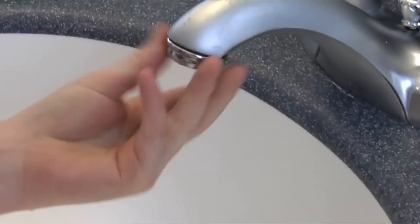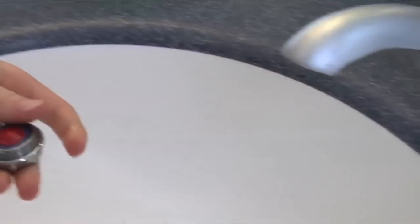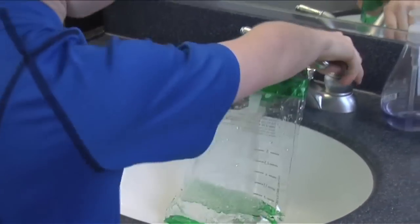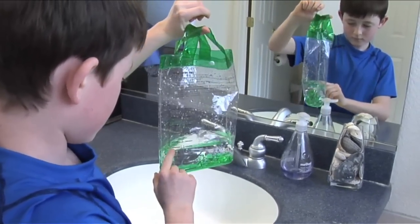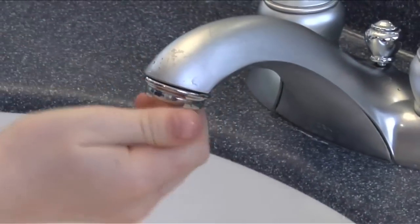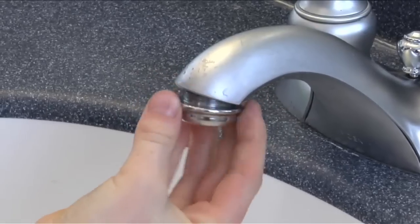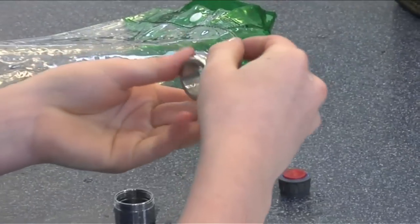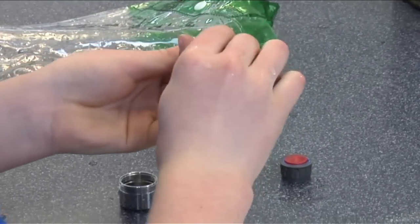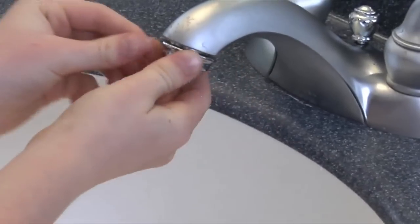A typical faucet uses about two gallons per minute. Check to see if your bathroom aerators have a flow stamped on them, or check the flow yourself. If you find that the flow is two gallons or more per minute, install low-flow aerators. Installing a one gallon per minute or less aerator in the bathroom is an easy and inexpensive way to save water. Remove the existing aerator on your sink by twisting it off. Make sure to remove the rubber washer inside it as well. Make sure the rubber washer is in the new aerator and twist clockwise onto the faucet until secure.